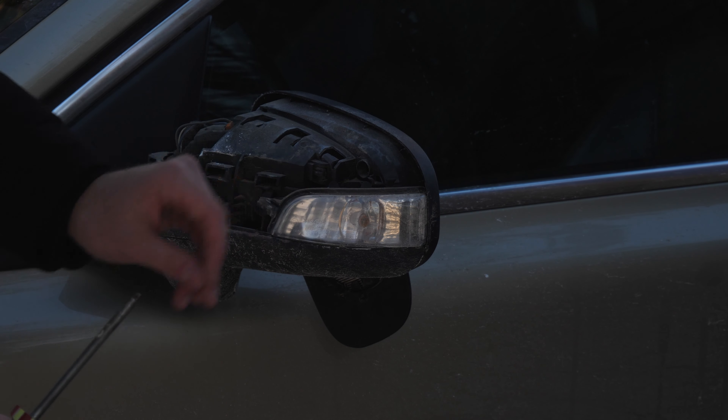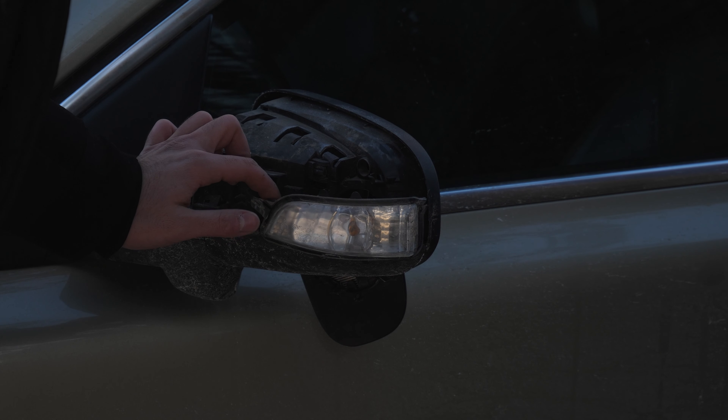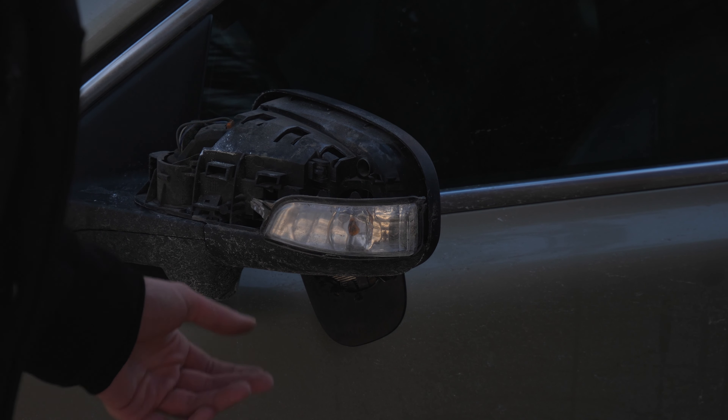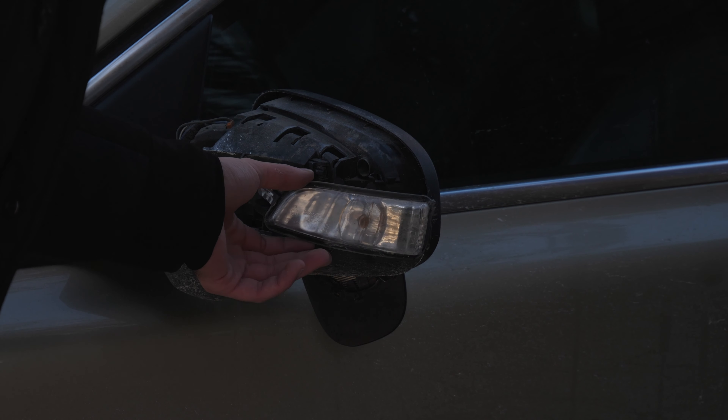The assembly actually comes off again — be careful, it's super cold and the clip broke again. It's not the end of the world because it's pretty much clipped in place and the mirror holds it down, but you don't want to break the little clip in the back. It's super cold out guys, I wanted to get a video out for you. Just be careful not to break the clips. Now, if you look right back here, you have the little connector for the light — you just want to pull that connector out.